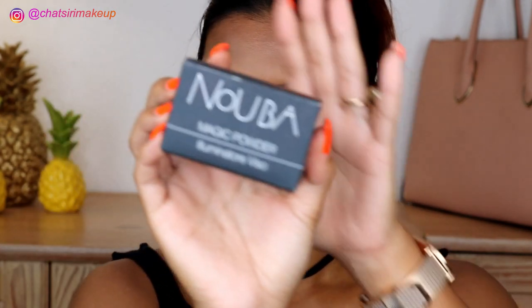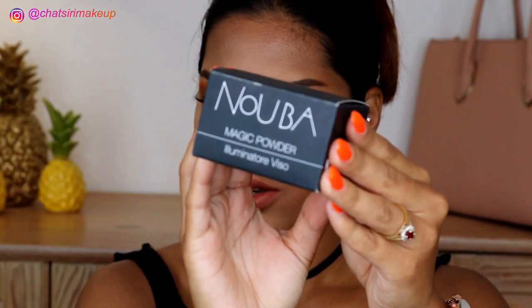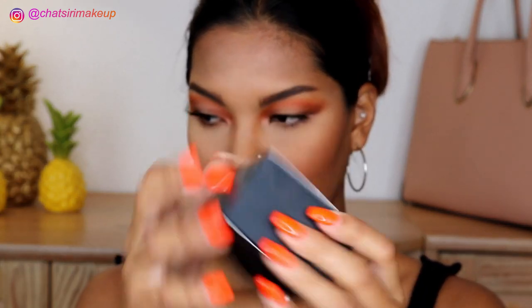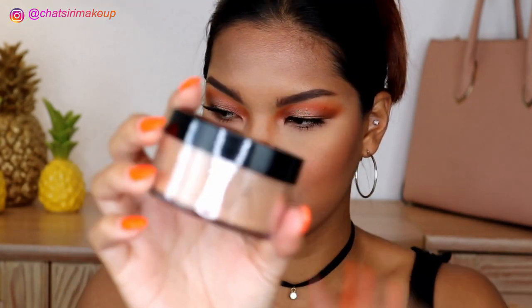I was almost like on a quest — I wanted to try some makeup from Greece and I found this Nuba magic powder. I don't know if I say it correctly, so excuse my pronunciation. It's actually made in Italy. I got it in number 18, and we open her up — she looks like this.